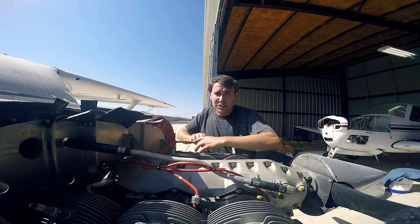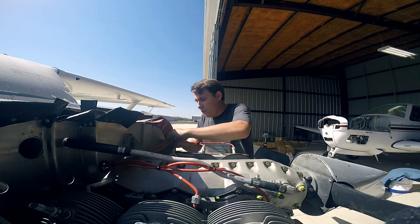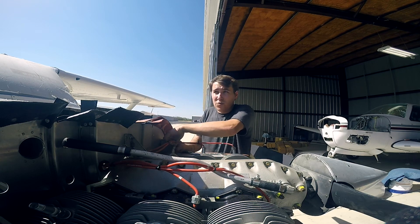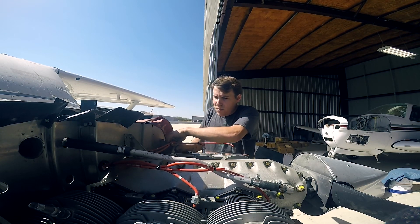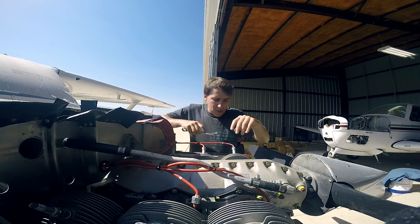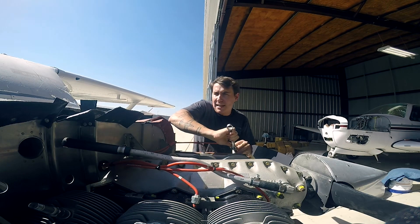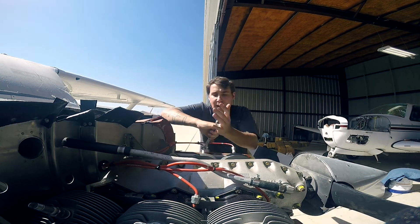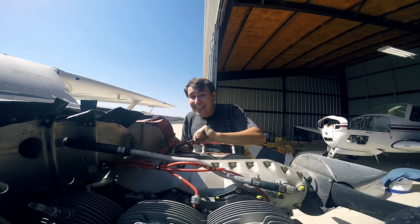Conversely, if you take off and fly at full power and just rag on it, there might be too much heat and pressure before things have had a chance to wear in properly, and you could cause accelerated wear. I don't remember the exact number off the top of my head, but I believe Continental recommends 75 or 85 percent power for the first flight.